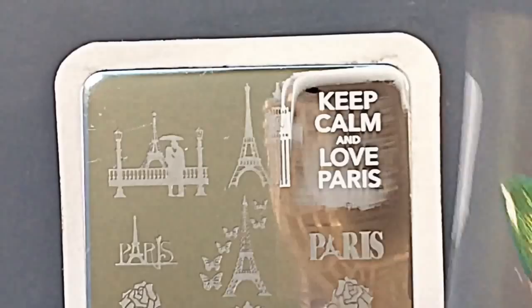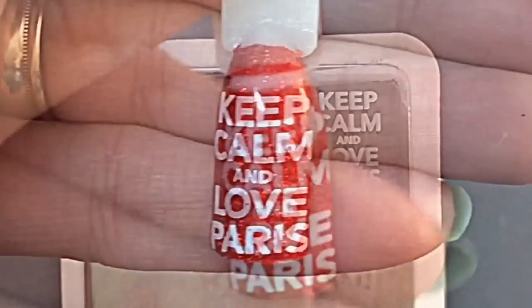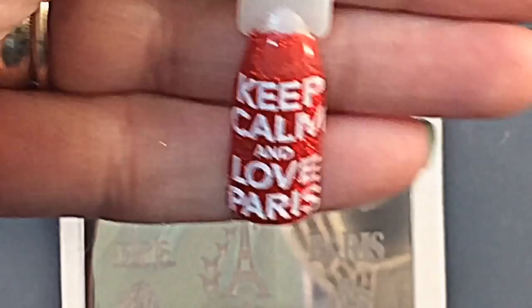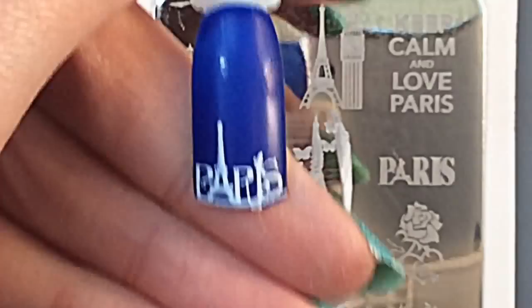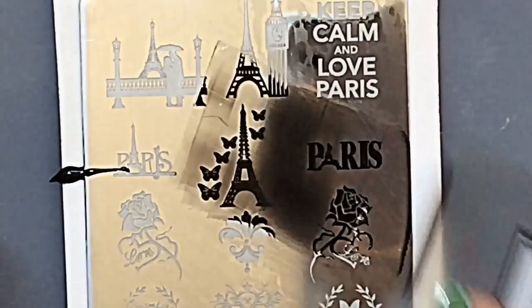I know not everybody's a fan of these 'Keep Calm' slogans, but I wanted to do it to show you how the writing stamps. Who cannot love Paris? Has anyone been fortunate enough to go? I've never been but would love to. Please tell me how long you went for, whether it was a special occasion, or if anyone got proposed to in Paris — I want details!